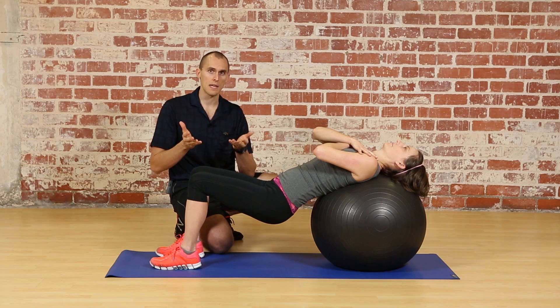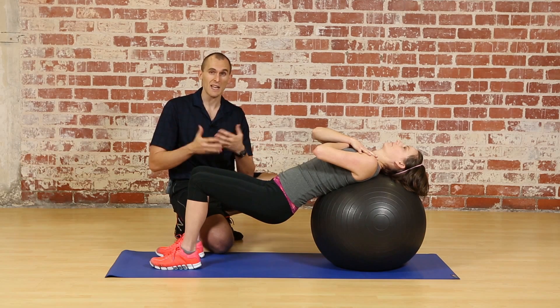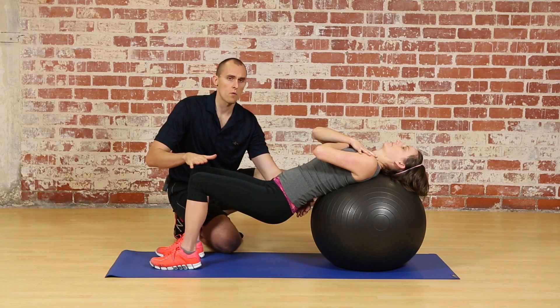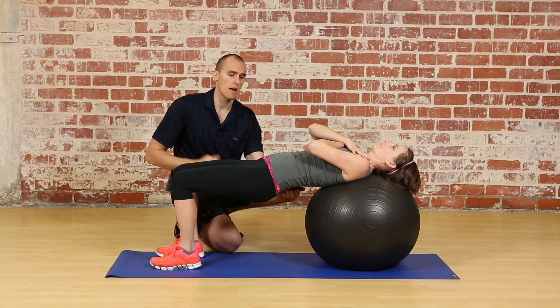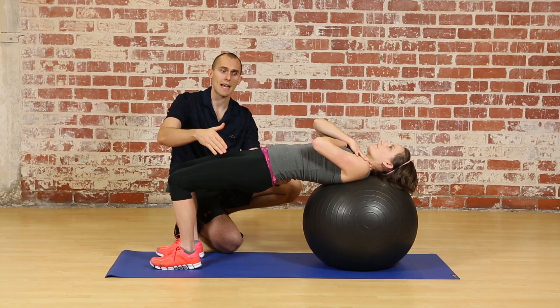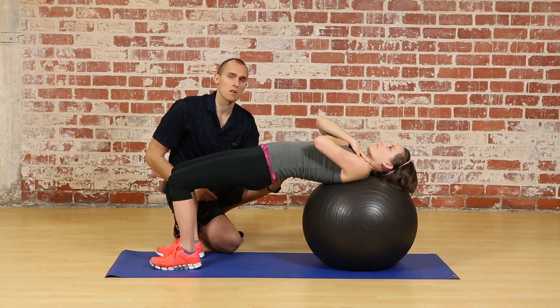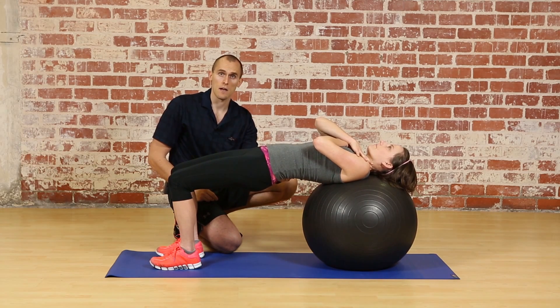This becomes a problem in the hip extensor exercise because we're trying to maximize glute muscle recruitment, which means we need hip extension. Normally during the motion when the hips are lifted straight up, if the hip flexors are too tight we overextend through the lumbar spine — you can see the lower back arching quite a bit — and for a lot of individuals this causes low back pain.